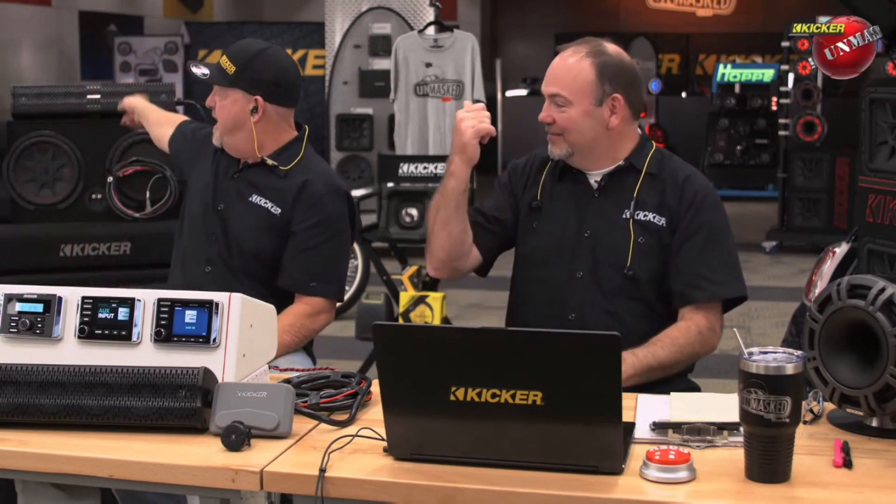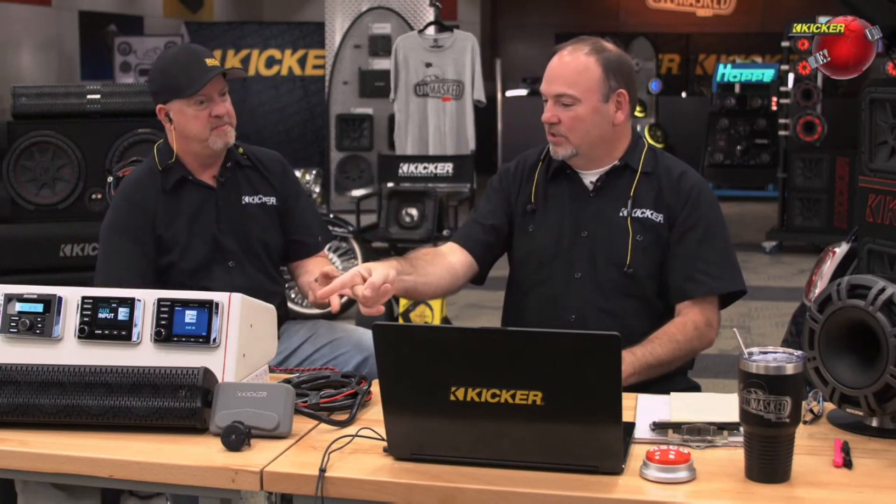Before we get our special guest in from UTV Stereo, real quick John — I know that we have started shipping, or have shipped, they're all gone — a couple of new products that are good for not just boats, but really targeted on ATV and UTV. You're not talking about these power bars like this one in front of us here, are you? Exactly what I'm talking about. Or this little guy behind me? Give me a real quick rundown — we got the KPB-1 and the KPB-DOS, which is this one.